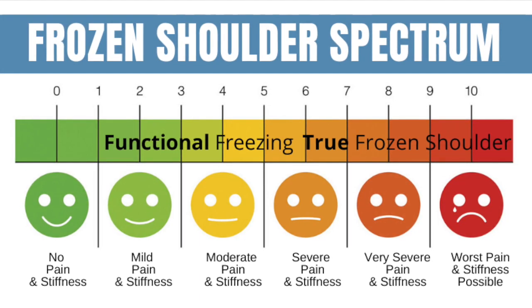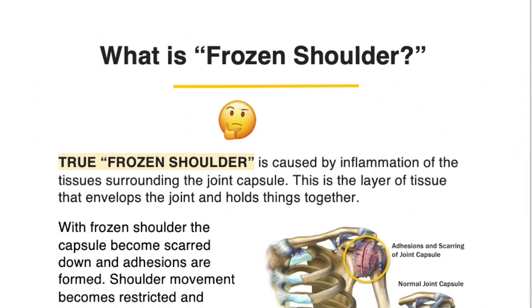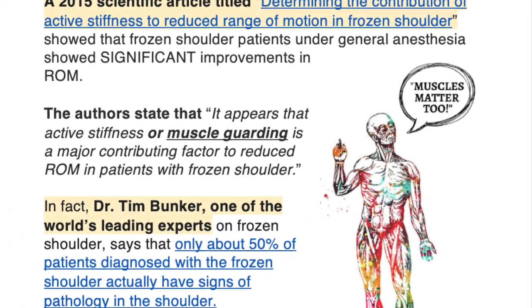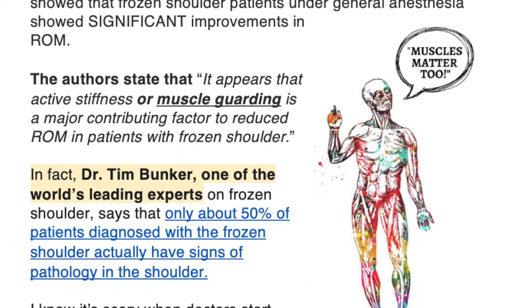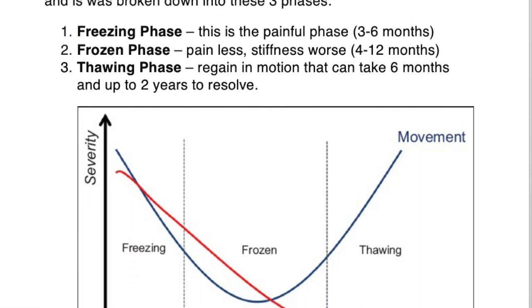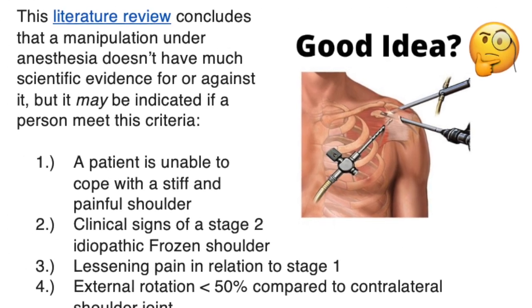True frozen shoulder is maybe in the early stages or it's a capsular issue. In either case, I go into this in great depth in my 37-page ebook, where we talk about how to train the muscles, what some of the world's leading experts on frozen shoulders say, how long it lasts, and things like whether surgery is a good idea or not. Check out that ebook.